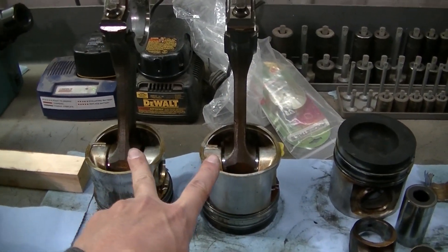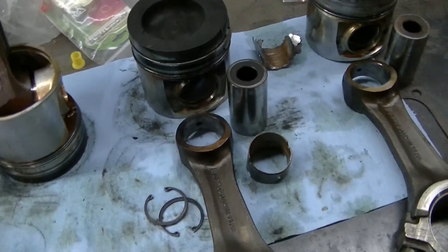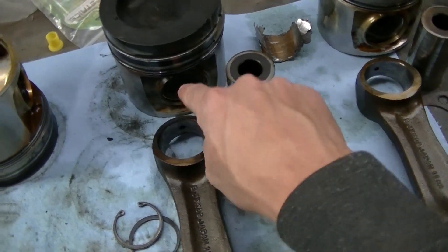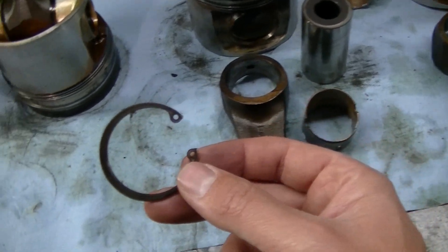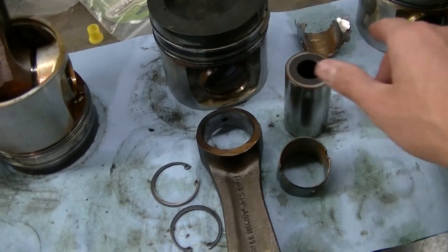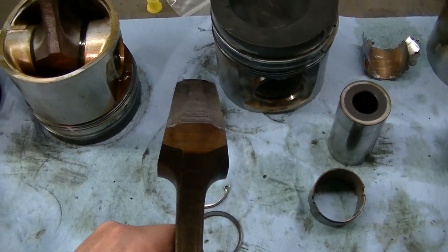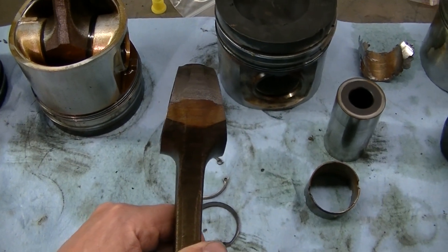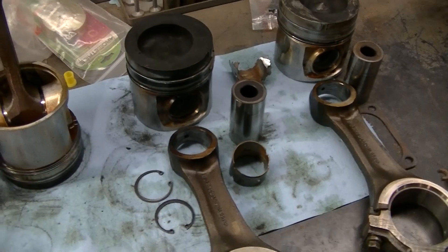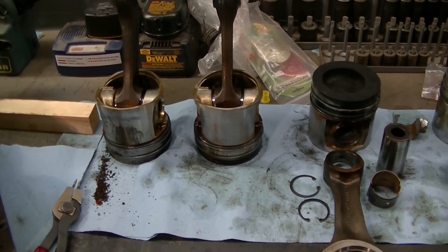I'm going to continue pushing the other two out, then I've got to figure out a way to push the new bushing in without wrecking it. These are easy to disassemble — they're just floating pins. A floating pin means they're not pressed in; they're just held in with clips and float inside the piston. Pretty easy to get apart. The hard part is getting that bushing out. They do have a tool for this — I looked it up, $1,400 for the press tool. We're not spending that on this whole rebuild, so I've got to figure out a different way. I think I've got it figured out.